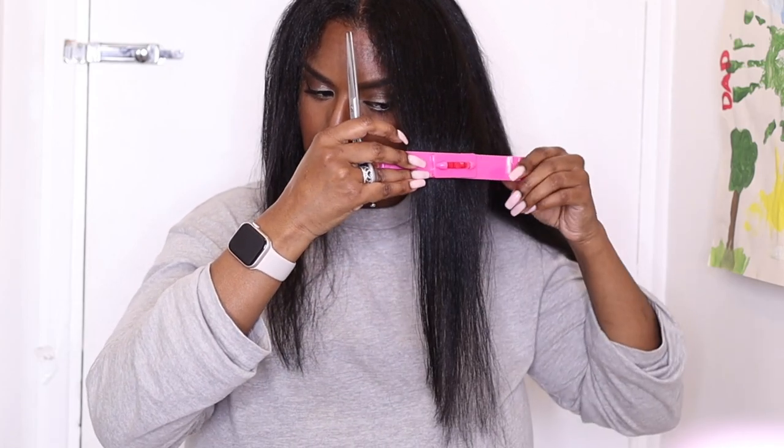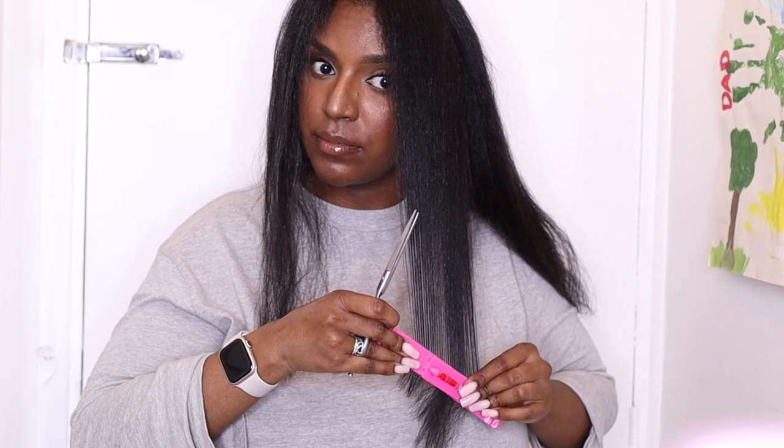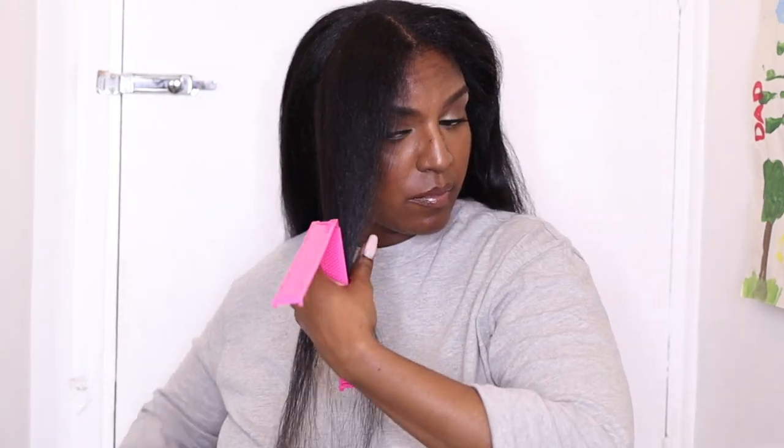Once done I check if the front part blends well with the rest of my hair. It doesn't, so I trim those long hairs to round it off and make it blend better. Then I repeat the same steps on the other side as well.